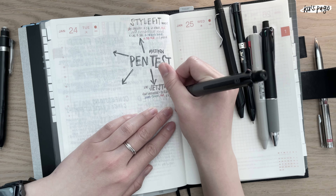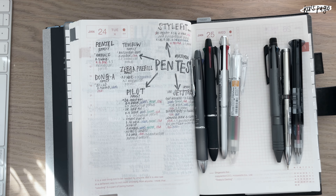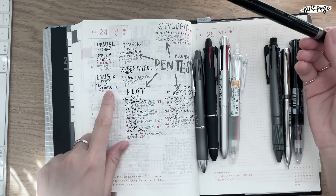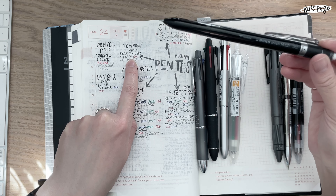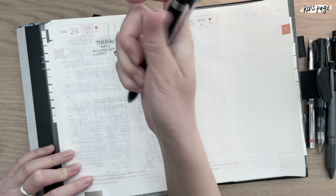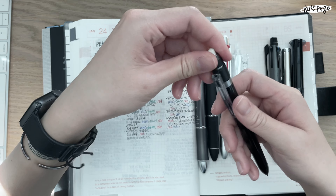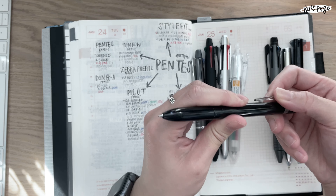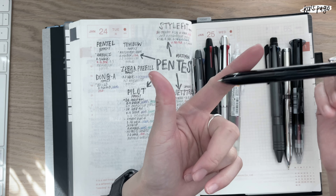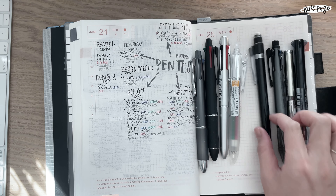Another good multi pen is the Tombow Mono Graph — this is a 0.5. The cool thing about it is there's an eraser that you can replace the refills for, so when you run out of eraser you can put in another refill. It has a mechanical pencil, red, and black — so only two ink colors and a mechanical pencil. But the replaceable eraser is really cool, and it's very accessible here in Korea.